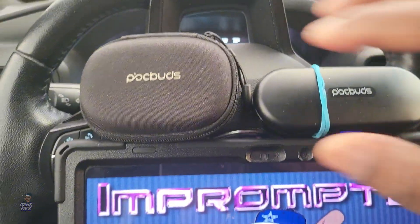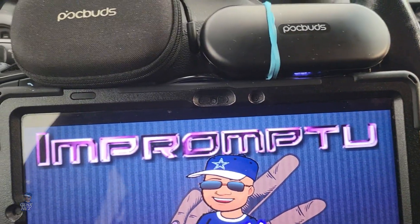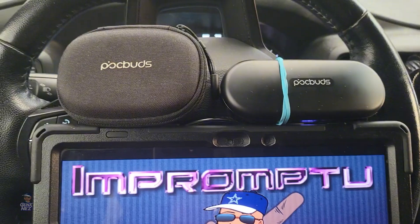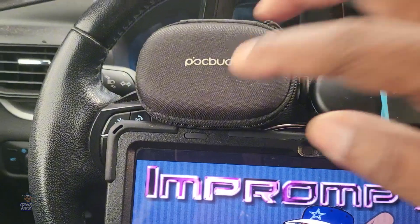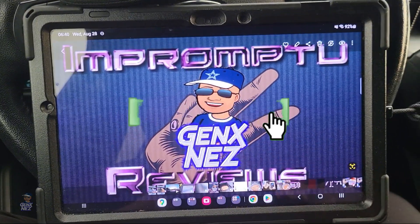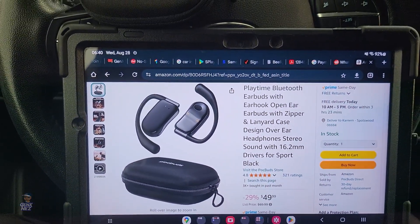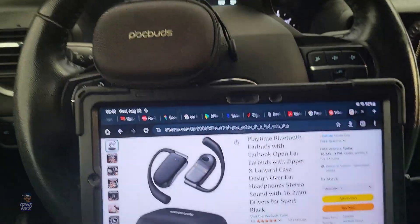These also happen to be PocBuds earbuds—as you can see the case is a lot different. I just want to point out that on my previous pair you saw a rubber band around them, and that's something I want to address later in this video. But before we get into it, go ahead and hit that subscribe button and also hit that like button if you feel so inclined. If I'm giving you valuable information it would really help me out, and share this video with anyone who could use this info.